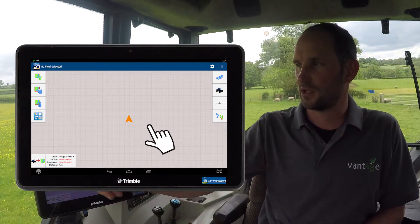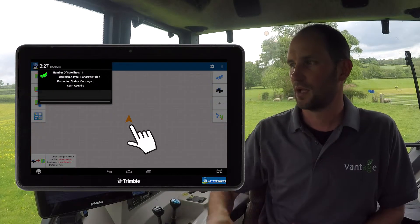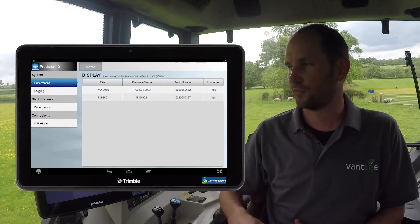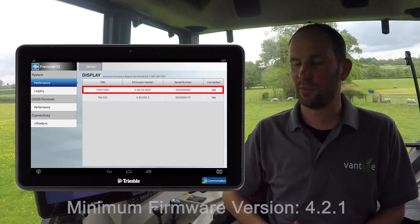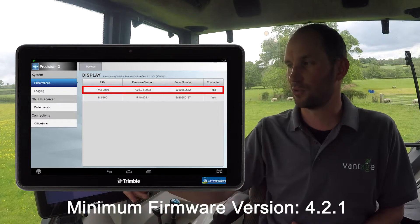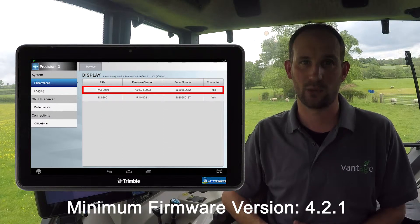The first thing we need to check is the firmware version. To do this, the easiest way is to slide from the top left hand corner of the screen down and tap on the status item. This will bring up a diagnostics menu. From here we can check the firmware of the TMX display. The minimum firmware version for a TMX 2050 display is 4.2.1. My display is on 4.6, so this is more than capable of receiving the RTX frequency.